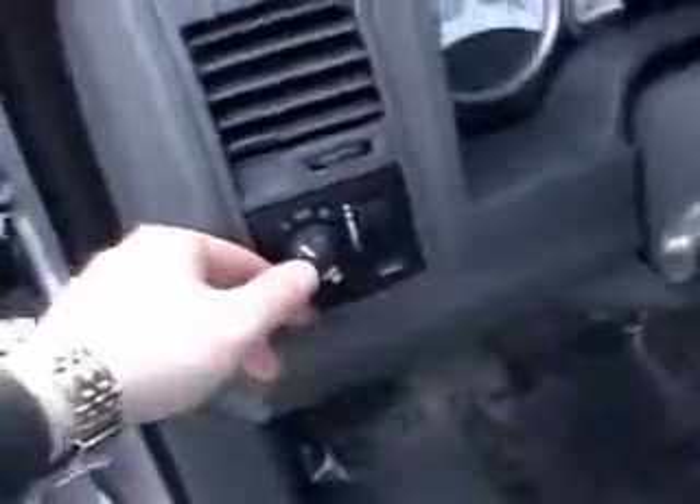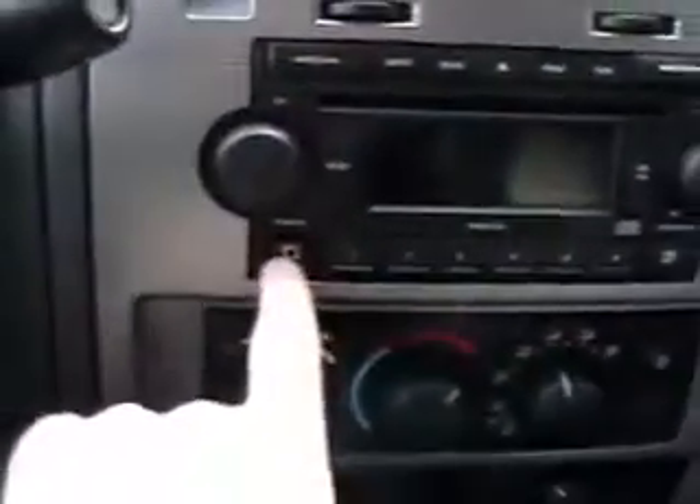Power windows, power locks, power mirrors right here on the door. Light control, tilt wheel right down here, cruise control. Nice gauge cluster with the white faces. AM FM CD with an auxiliary plug-in right here — you can pretty much plug in any type of MP3 player. Four-wheel drive controls and a plug-in right there.